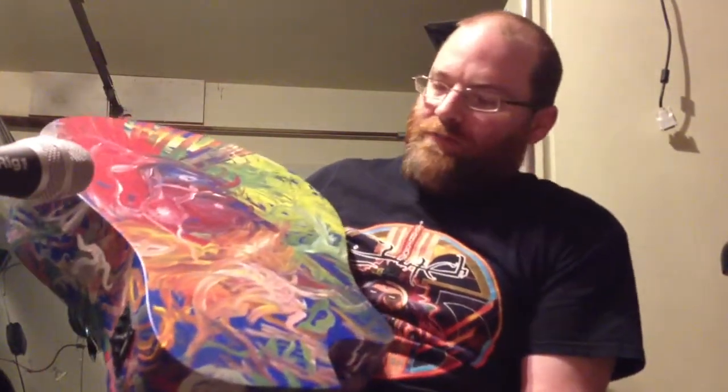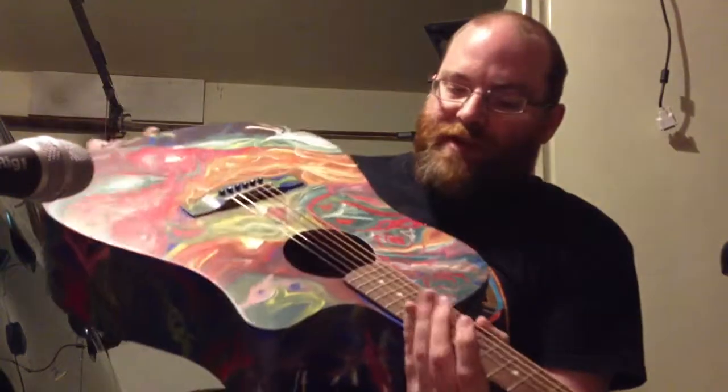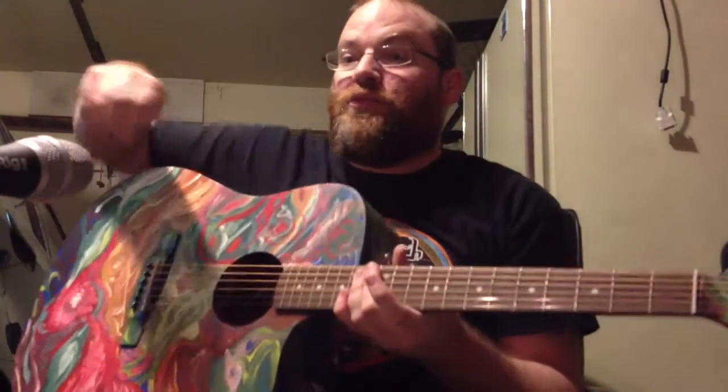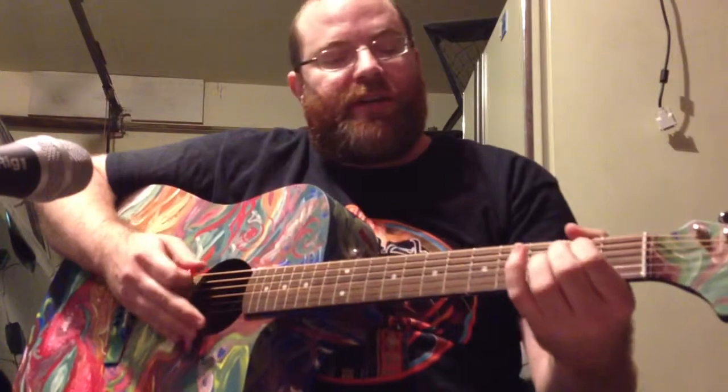I've taken off the finish, and then I put on an acrylic finish, and have had some people ask me do they still play pretty well, and I wanted to make a video to just prove that I'm pretty sure they do. All mistakes here are mine, by the way, but I'm just going to play this guy for you.